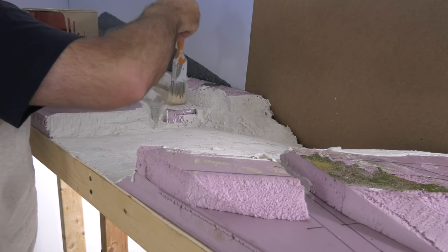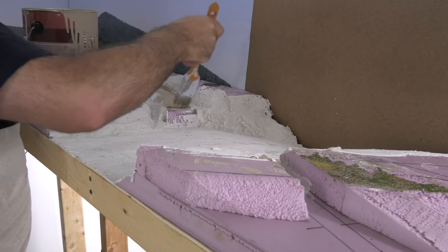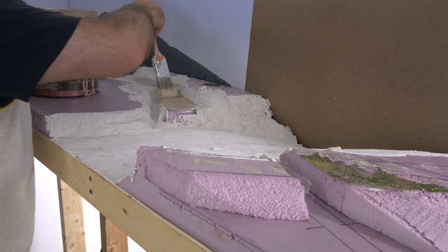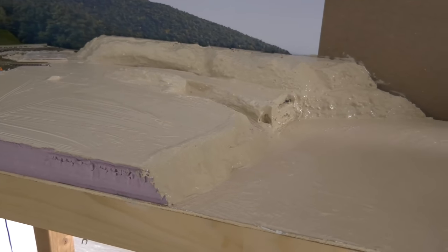When everything's dry, just simply paint the whole thing with brown house paint — just latex brown paint. I like doing this because I can't stand the sight of pink for scenery. So I painted everything brown.